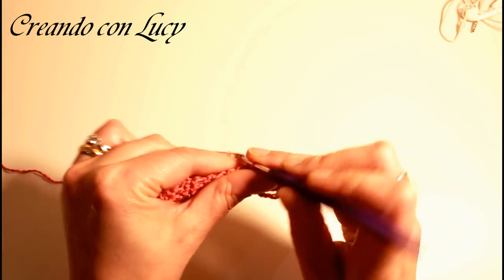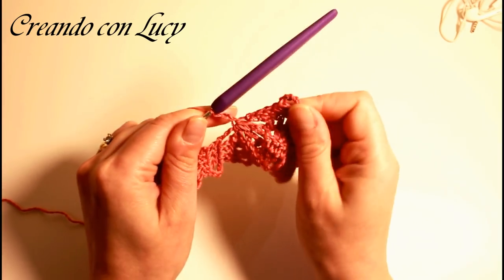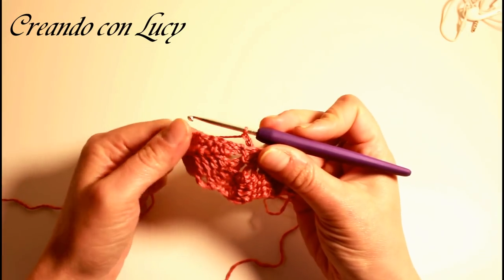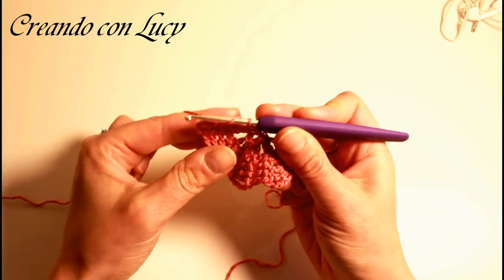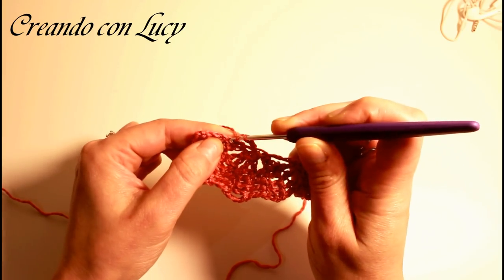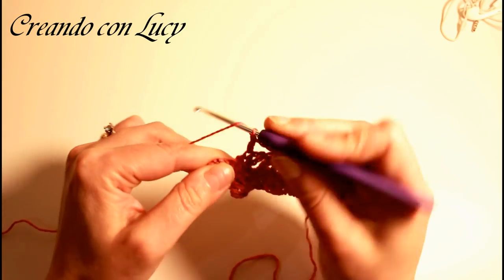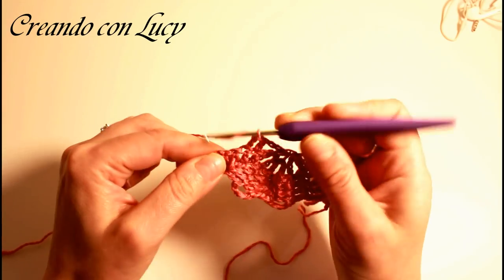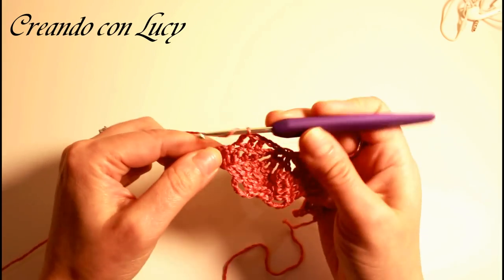Ora facciamo 3 catenelle — 1, 2, 3. Vedete così si vede meglio perché ci siamo staccati. Voltiamo il lavoro in questo senso e ci ritroviamo con le maglie alte da questo lato. Abbiamo fatto le 3 catenelle, carichiamo il filo e andiamo a lavorare sulla prima delle 4 maglie alte: lavoriamo sulla prima, sulla seconda, sulla terza e sulla quarta.